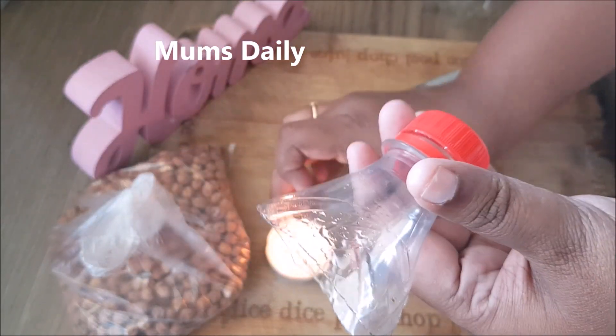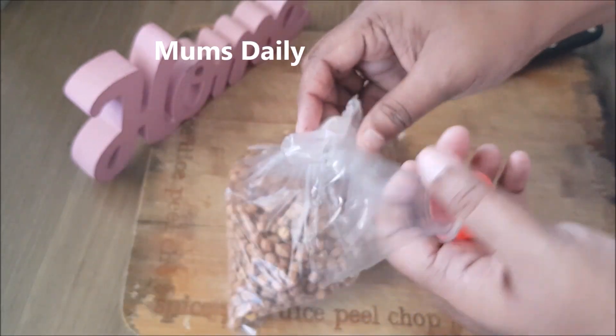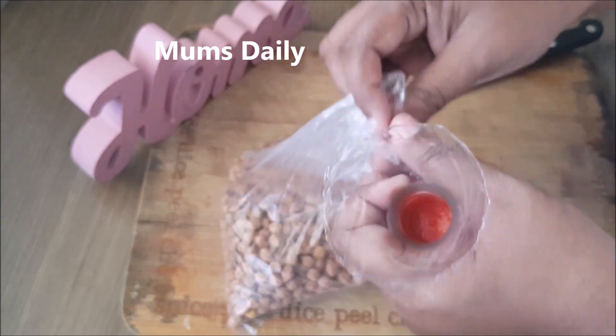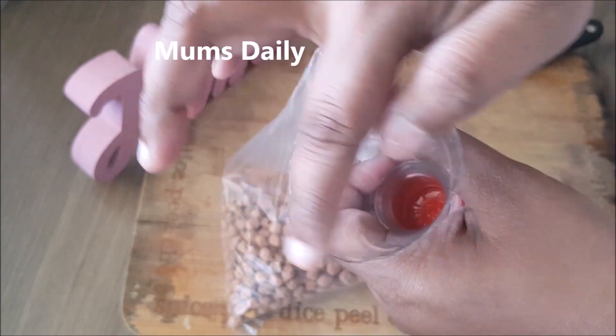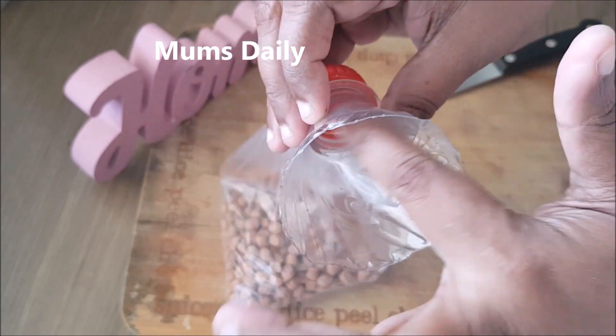This is a shape and this is a shape. We put this cover. When the cover is made, we put a cover on the cover. We put this cover and put it on top. We put it on top that way.